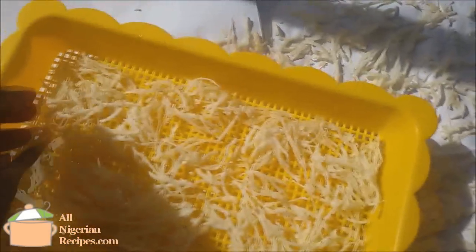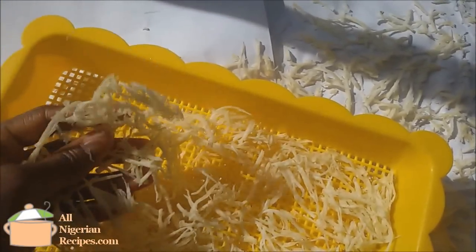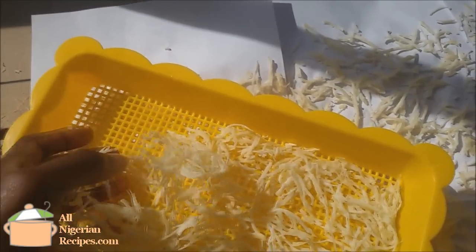The next day, place them in the sun again until they are bone dry. Once there is intense sun, it takes a maximum of two sessions in the sun to dry completely.